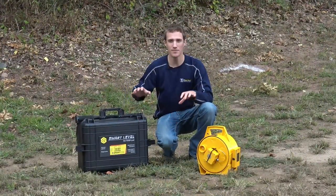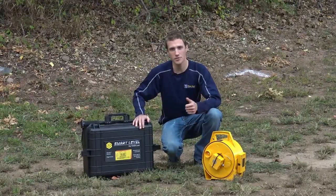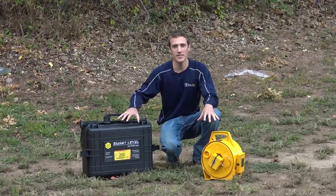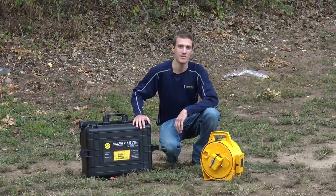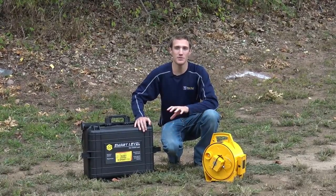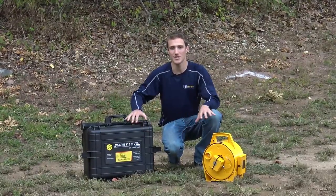One last thing: don't forget to follow us on all our social media platforms — whether it be YouTube, Facebook, or Instagram — to check out the details on how you can win this smart level. The more social media platforms you visit and enter those details, the better chance you have to win.